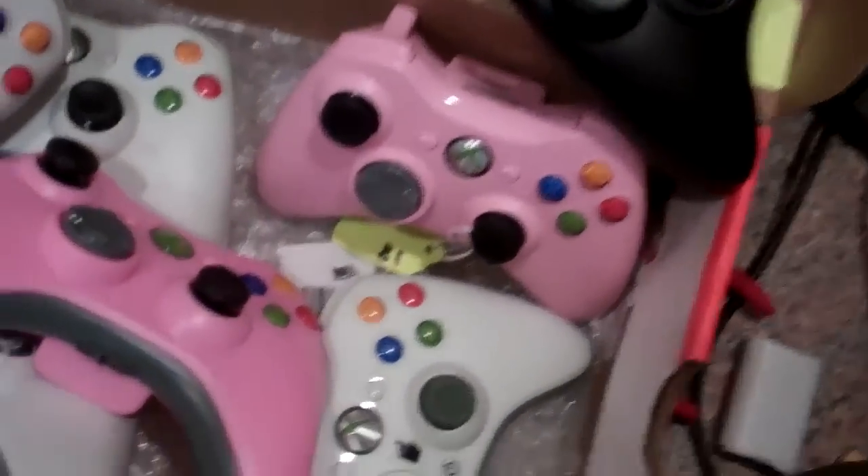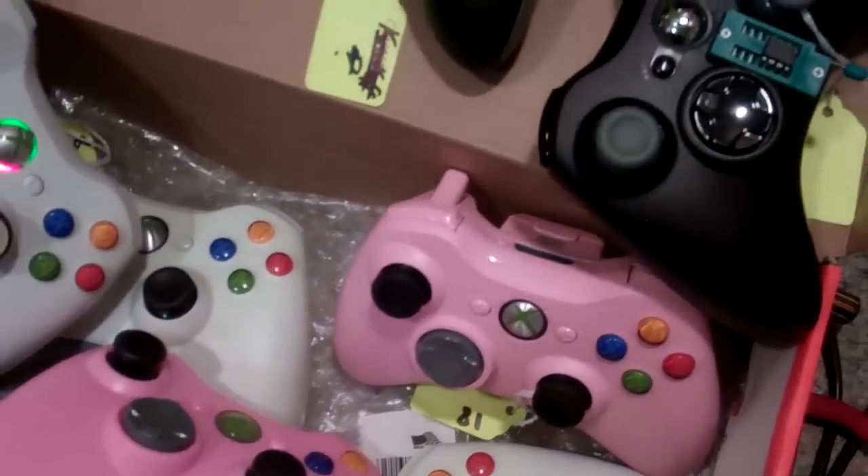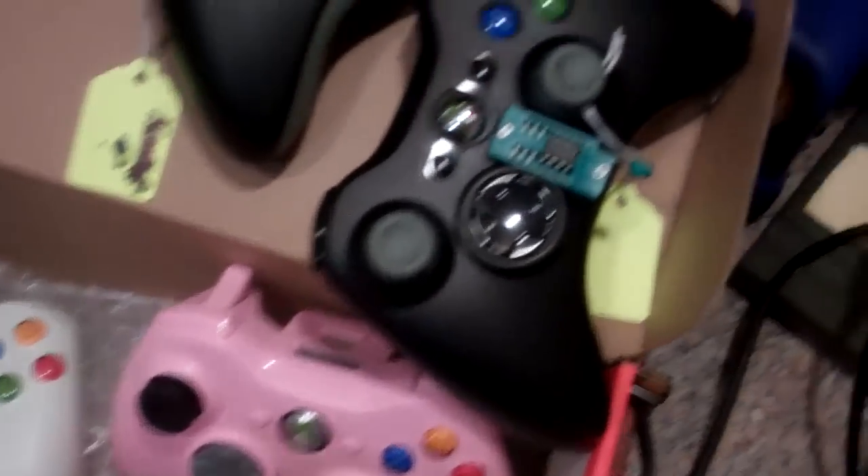Welcome to Spitfire Mods. We haven't really started uploading our videos on our controllers, so right now I'm just making a generic video to show you a little bit of some of the different features you can get here at Spitfire Mods.